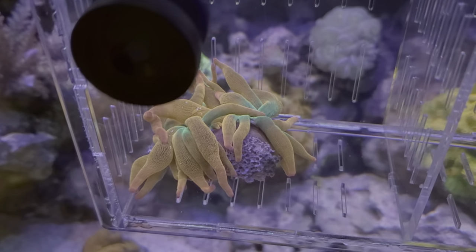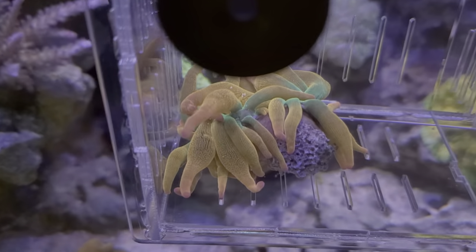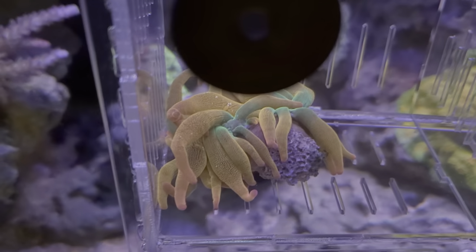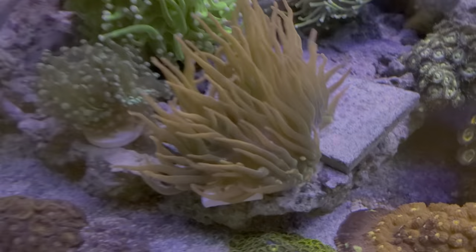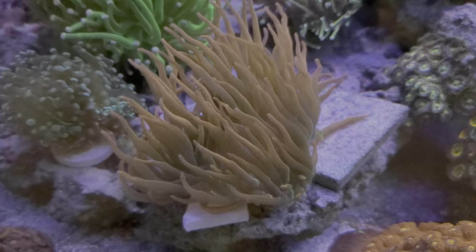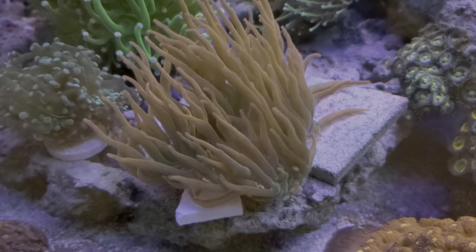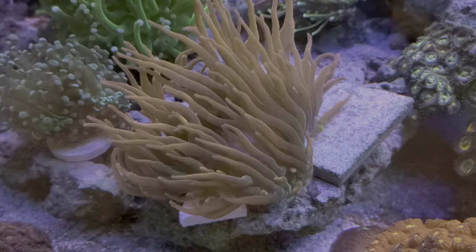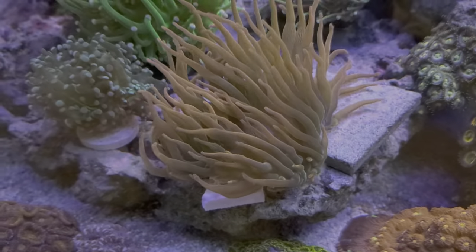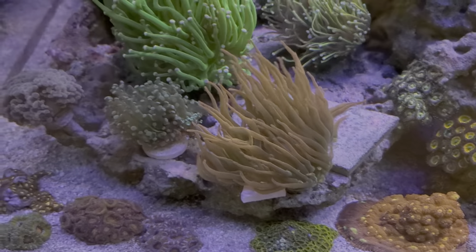I even see some purple in them, so he's got like four colors. I'll be able to sell a half of them. Then I got this other guy over here — another rainbow nem. I would probably say this guy is maybe a little bit more of like a rose, but he still does have a little bit more color. When the lights go all blue in the evening, it's a lot easier to see.